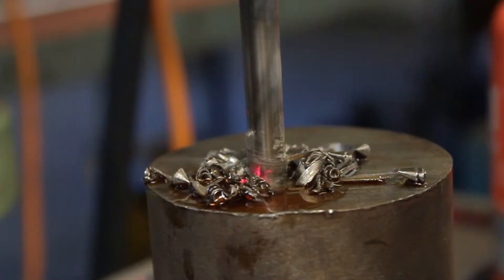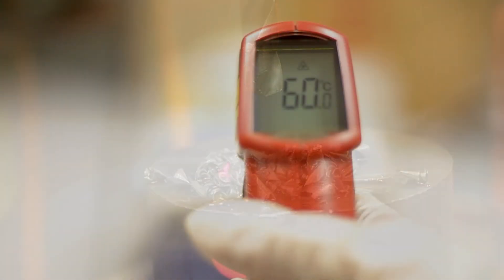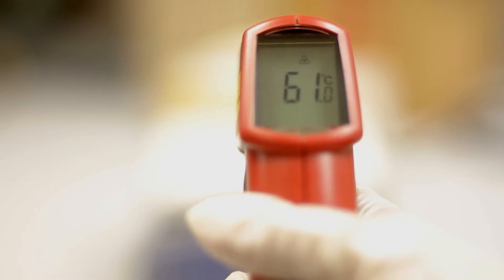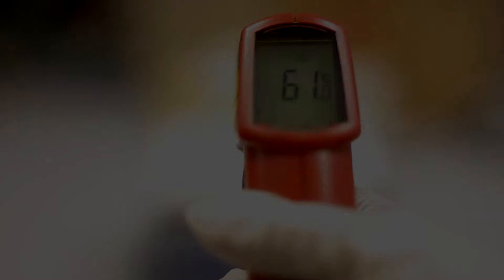Again the temperature of the cutting tool is monitored and a recording of 61 degrees centigrade is given. As you can see, the temperature has reduced which results in a reduction in frictional heat and frictional wear, which extends tool life.